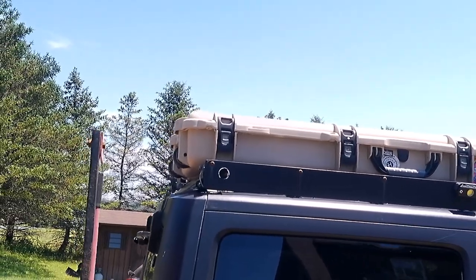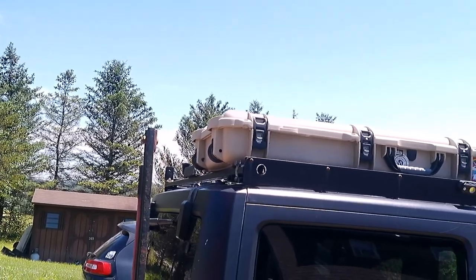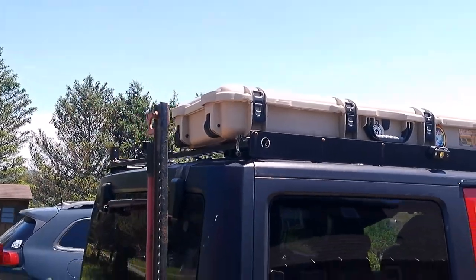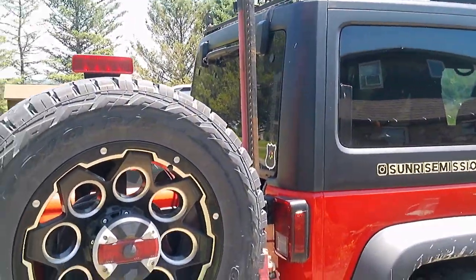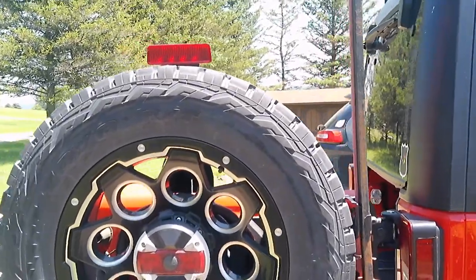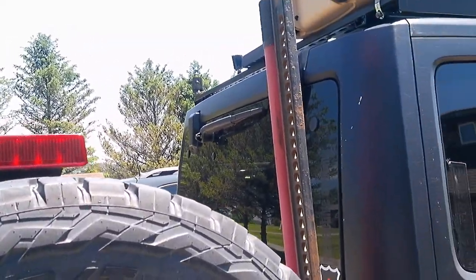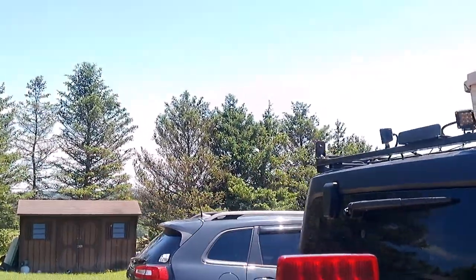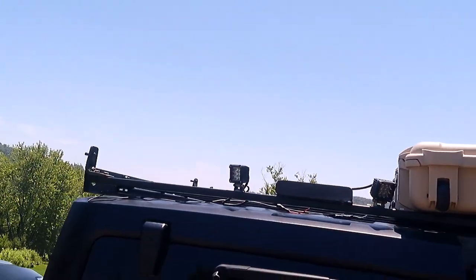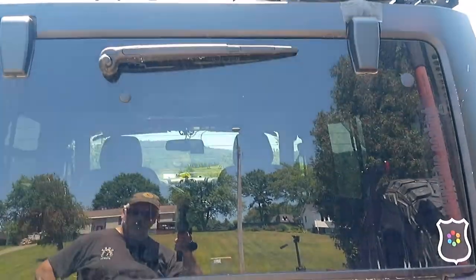Typically I store my sleeping bag, some extra clothes, and recovery gear up there. We've got the heavy-duty tailgate hinges, and we're going to mount an extra cargo basket on the back. We're going to put another case up on top, and we have a water storage solution we're working on.